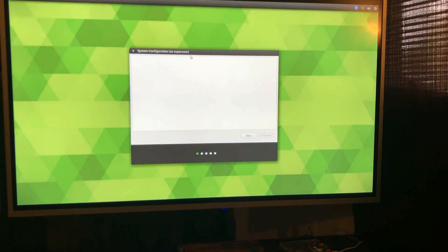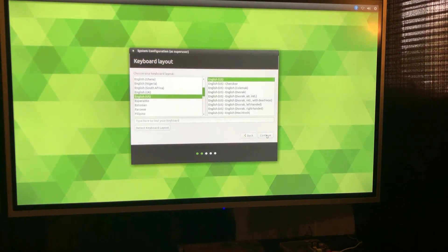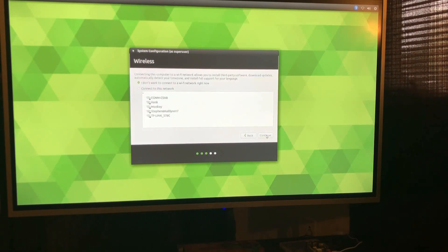That was a pretty quick startup. We've got a setup guide here at the beginning — we want English. It's taking a minute to think here, but still a lot faster than Windows. It's actually the same SD card I use for Windows, so everyone can rest peacefully knowing I erased Windows and have no intention of ever using it again. Now we'll select our keyboard layout.